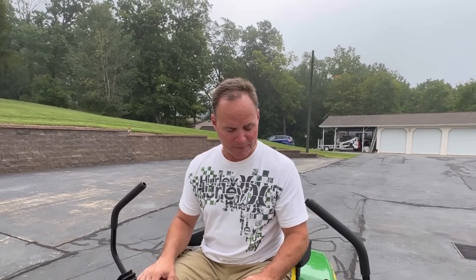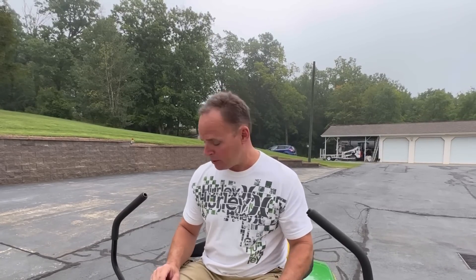I got the mower all cleaned up and it's all ready to go for service. I've got a new air cleaner, spark plugs, motor oil, and oil filter — I'm going to go through all that. Last night after I washed it, I went through and greased all the grease fittings and spindles, made sure none of those were loose or worn out. There was no wobble in any of them.